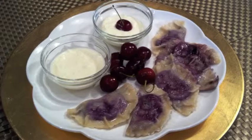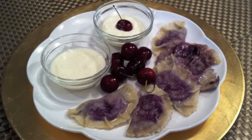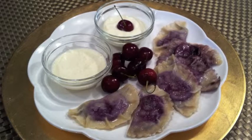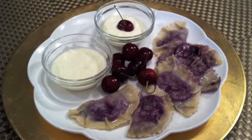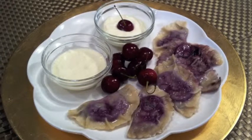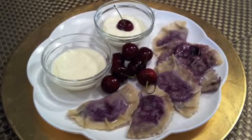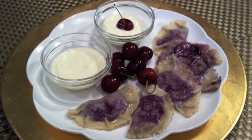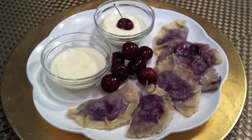Here they are, cherry pierogis. Cherry pierogis are dessert pierogis and they are complemented by either sweet cream or sweet sour cream. To make the sweet cream or sweet sour cream, for every quarter cup of cream, add one teaspoon of fine sugar and a whisk. I hope this video has inspired you to try the cherry pierogis. Thank you for tuning in.